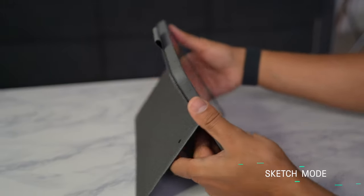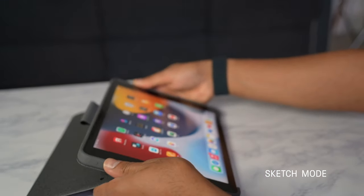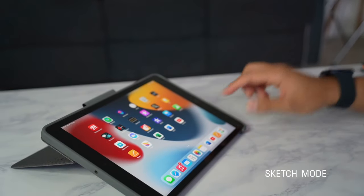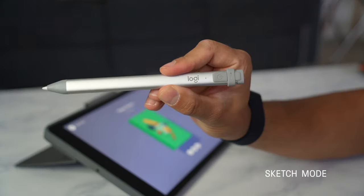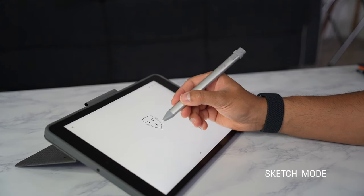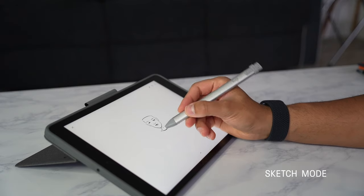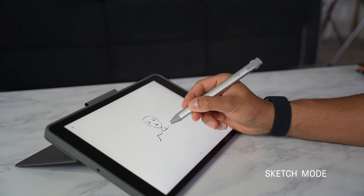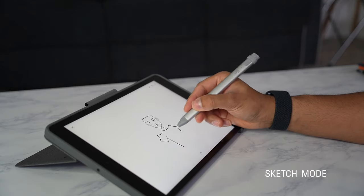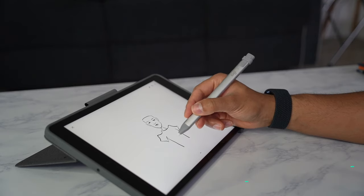With Sketch Mode, you can fully extend the kickstand back for the perfect angle to draw and sketch using the Logitech Crayon or even Apple Pencil. The Crayon doesn't require any pairing to the iPad — you just have to turn it on and it's ready to use straight away. The Logitech Crayon is another great product that has Apple Pencil technology built into it that perfectly complements the Combo Touch.